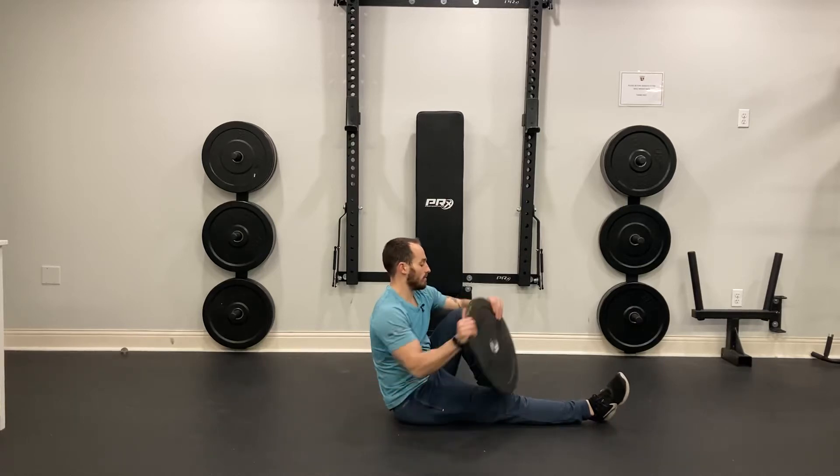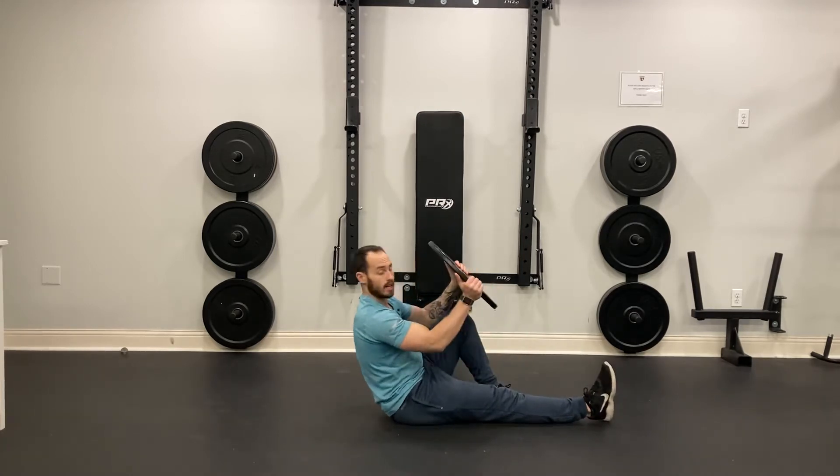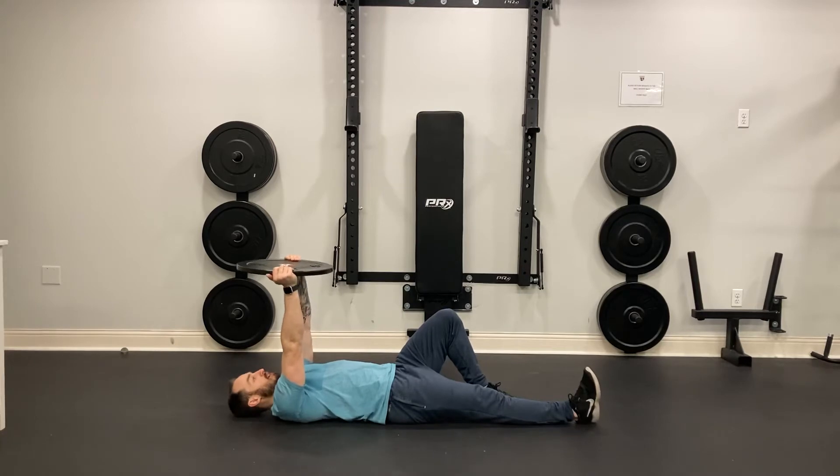In this exercise, I'm going to start with one leg bent, the other leg is straight. I grab my weighted plate and I'm going to lie back, and my plate is going to be just above my chest with my arms.